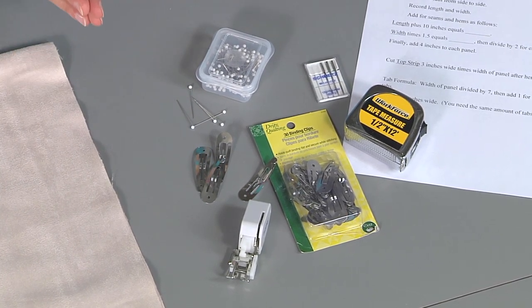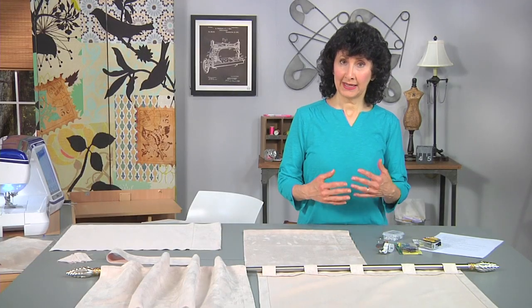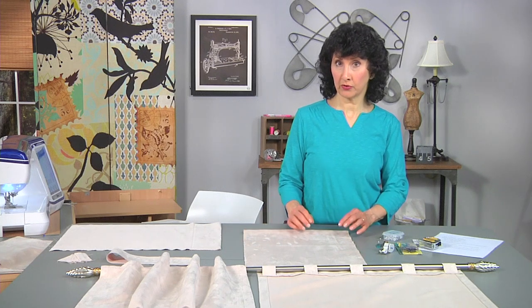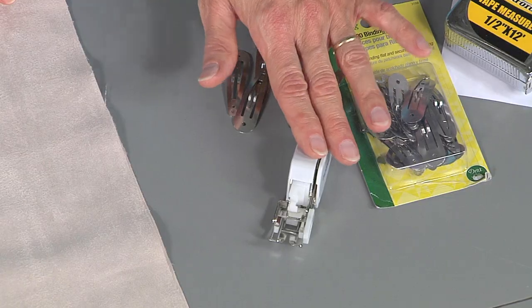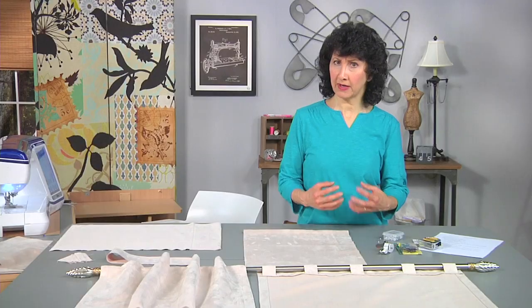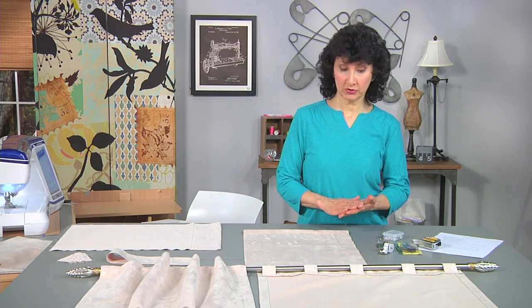We're going to be using a special foot today that is really geared for handling fabrics like this — any kind of fabric that's got a little bit of bulk to it. If you don't have that foot, a walking foot would be a substitute, but you want something that's going to give you a little bit better feeding capability than your normal standard presser foot.